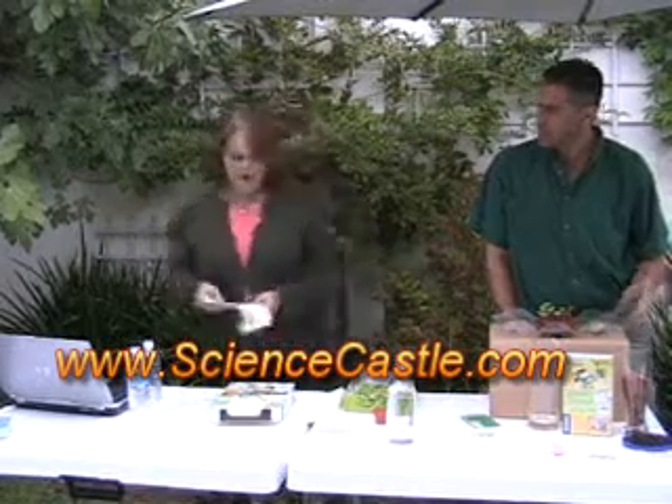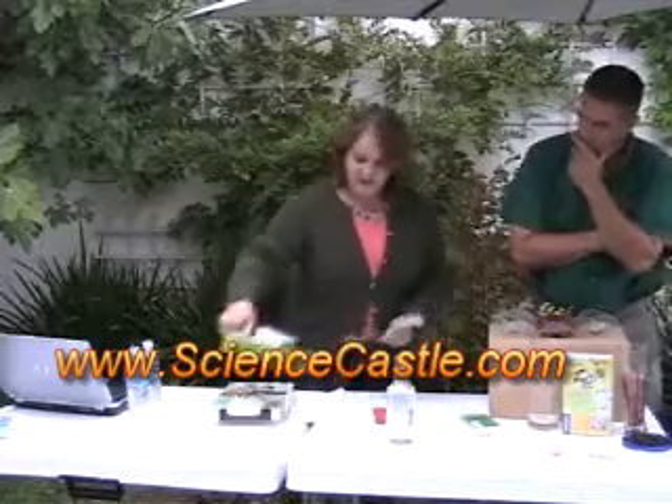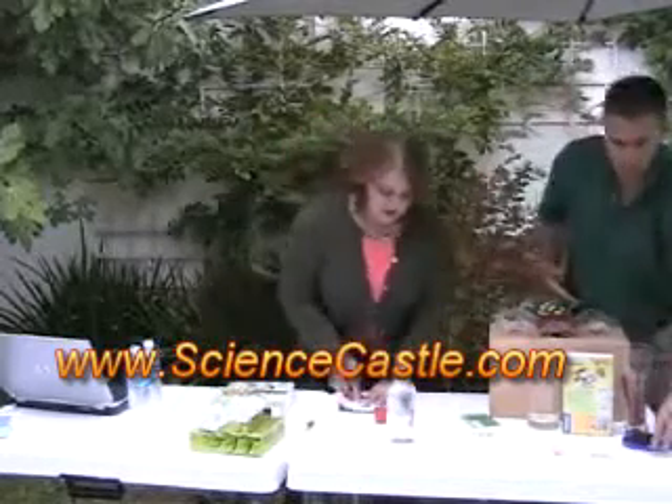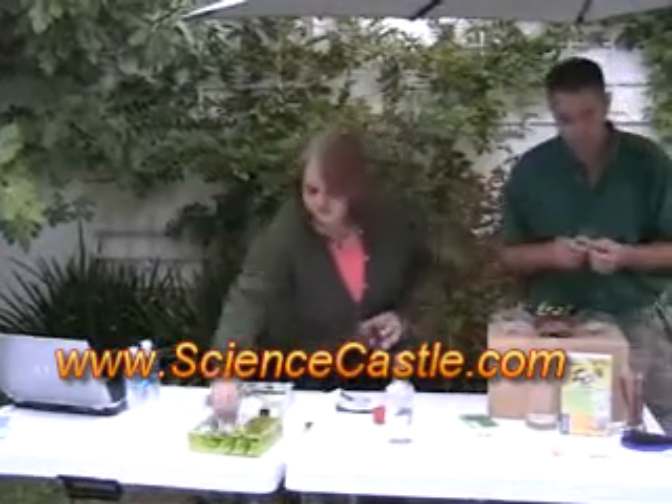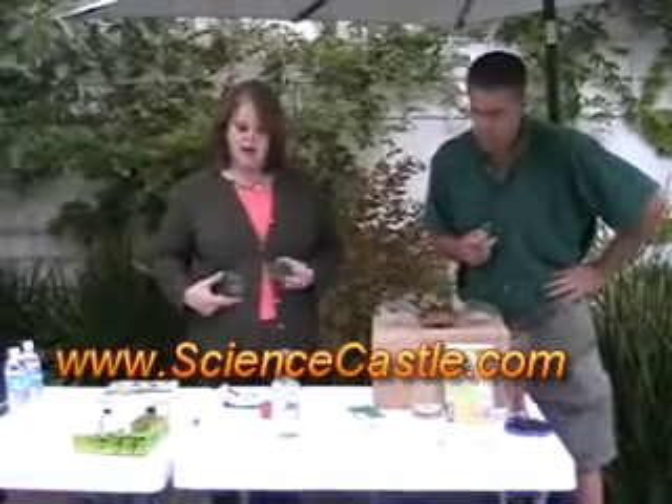On our first experiment, we're going to use paper towels and our two little petri dishes, a magnifying glass, our little labels — got my handy little labels here — and some water we're going to need, and our seeds.